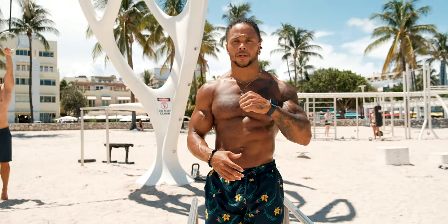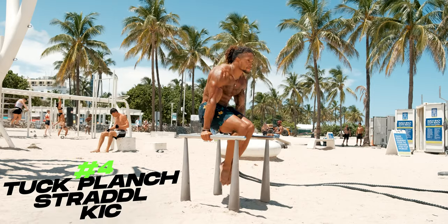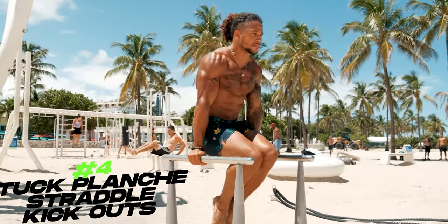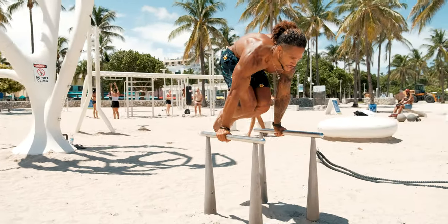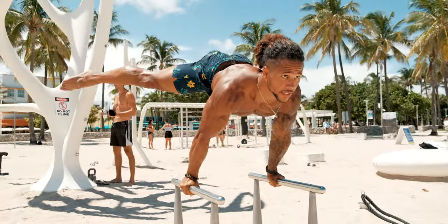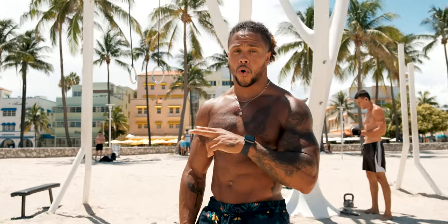Once you've gotten that tuck planche progression and you're able to hold it for about three to four seconds each time, you're going to start doing tuck planche straddle kickouts. You can lower all the way back down or stay in the tuck planche, but you want to start getting used to getting into that straddle planche position. Kick it out, bring it back in — repeat that. If you're able to hold the kickout position for one to two seconds, that's even better, because it'll start to lean more towards getting that static planche.